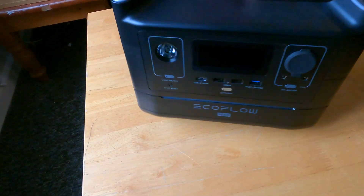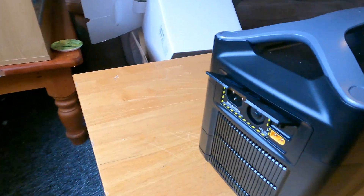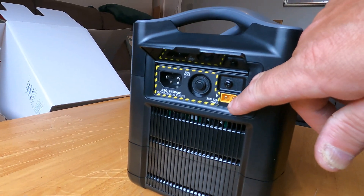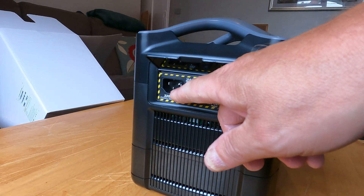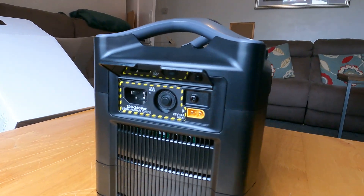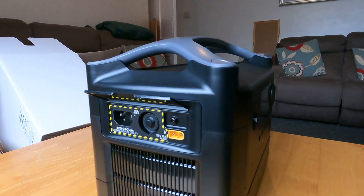Then a little beauty under here is the one I need — just in there. This one here is to charge it by solar, and that there is like an old kettle lead to charge it straight from the mains. It takes an hour and a half to charge it from the mains, which is pretty cool.